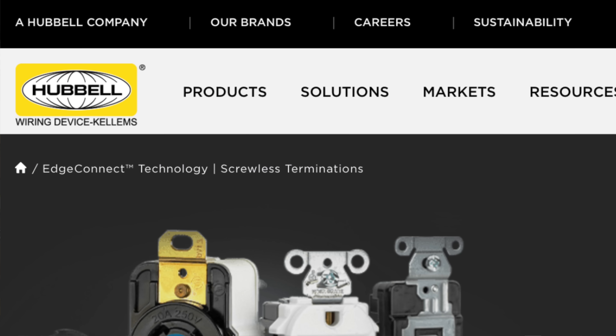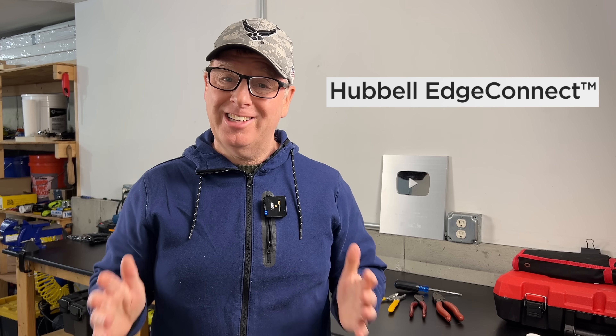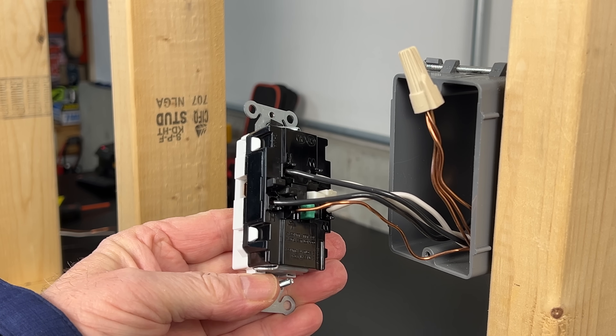Well, last month, Hubbell, a well-known name in the electrical industry, sent me some brand new devices to check out. Their new design is called the Hubbell Edge Connect. And you guessed it, they use a stab-in, screwless connection design.